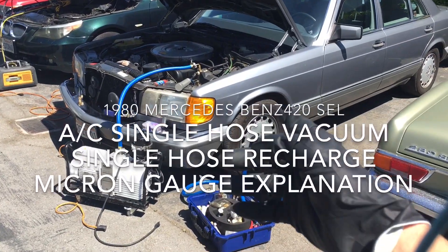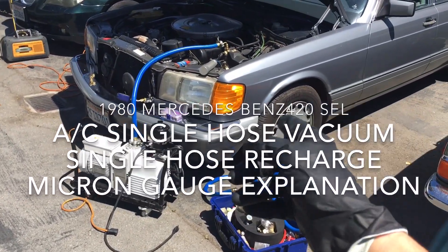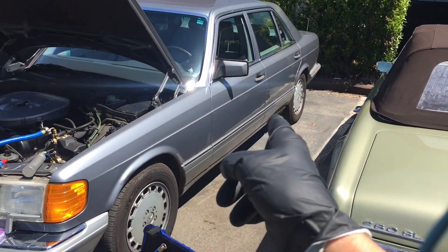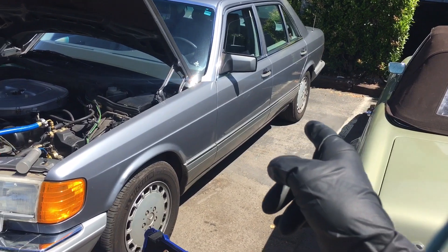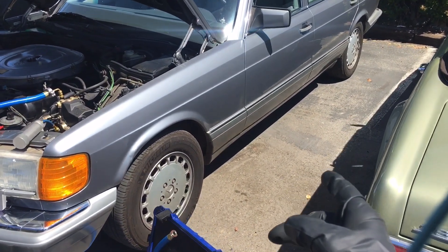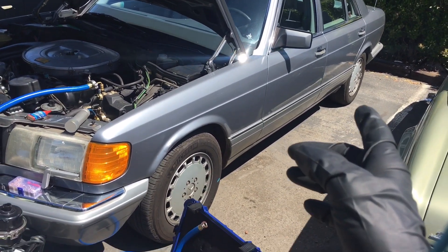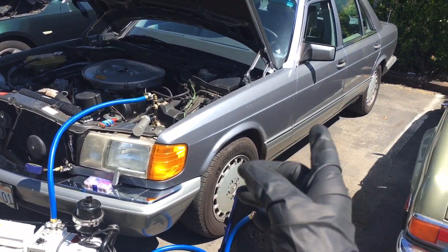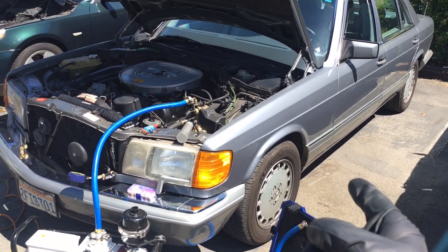This morning, almost afternoon, we have this air conditioning on a 1987 Mercedes 420 SEL in very nice condition, owned by a little old lady who probably barely drives it 200 miles in a year anymore, even though the vehicle does have 125,000 miles on it.